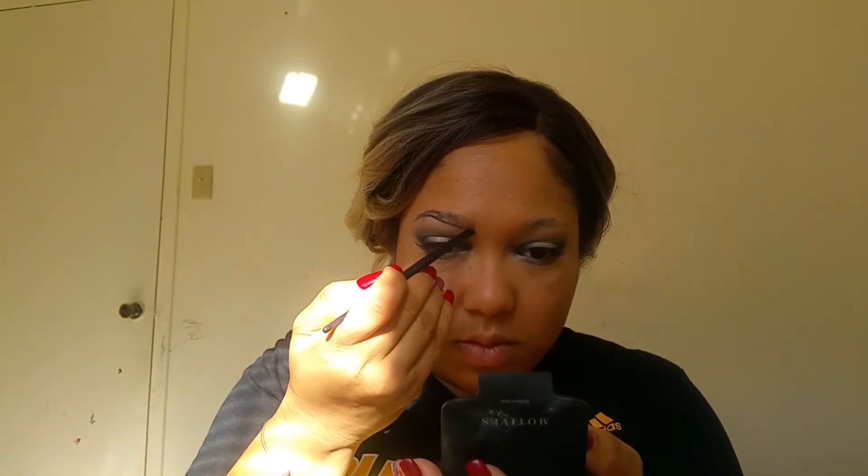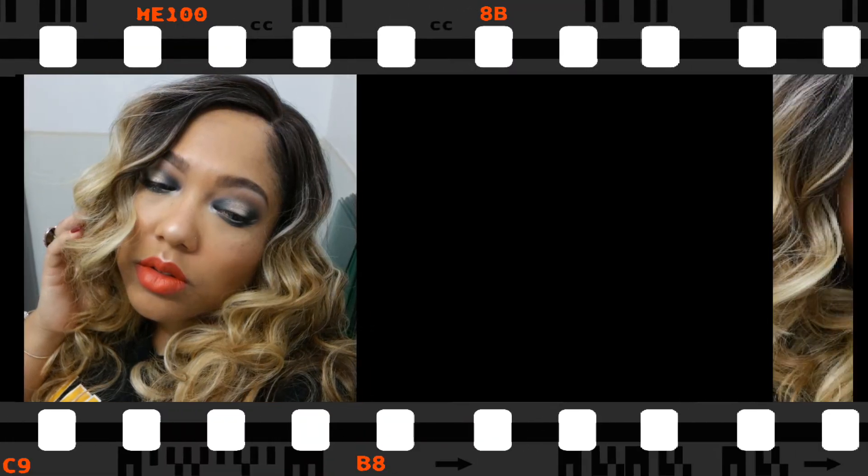And now for our eyebrows. Now our setting spray. This completes our look for today. I'm going to put my lips on off camera because I'm running late for work. I hope you enjoyed this tutorial and I'll see you next time. Bye-bye.